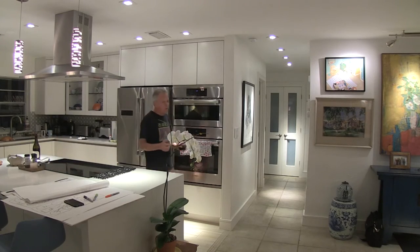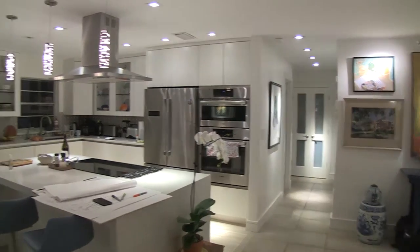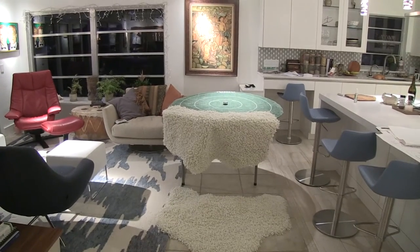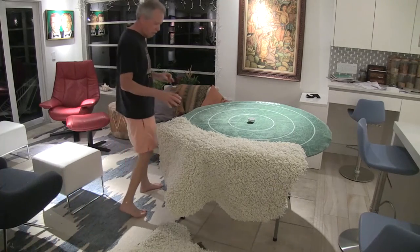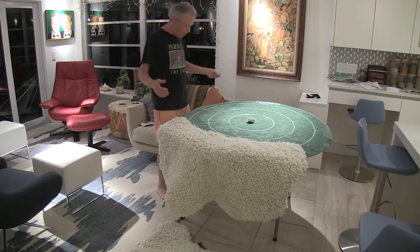So I just came up with something that I wanted to share with you because I've been thinking about this for a while, but I finally did it. Tabletop rug golf. I've always had this idea of putting the slope base on a table, but I've just never done it until right now.